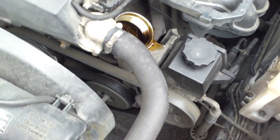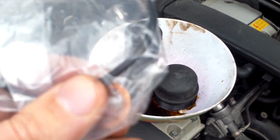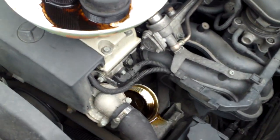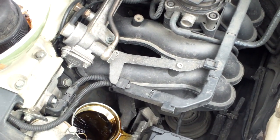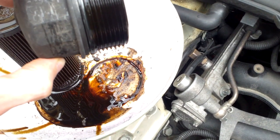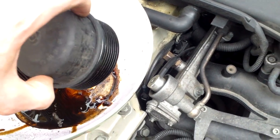When you get your new package, you'll get a rubber ring and a copper kind of washer. The rubber ring goes on the bottom of this — you can see it there. You can just replace that with the one on the new filter.